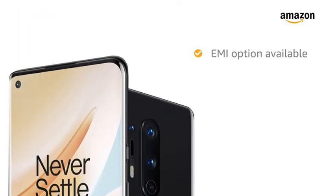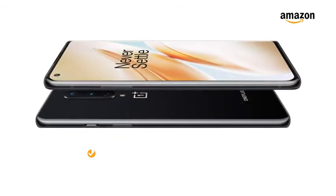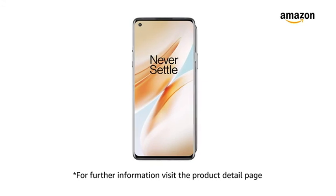You can avail EMI options and pay online using debit or credit card and net banking. There is a 10-day return or replacement policy for damaged or defective products. For further information, visit the product detail page.